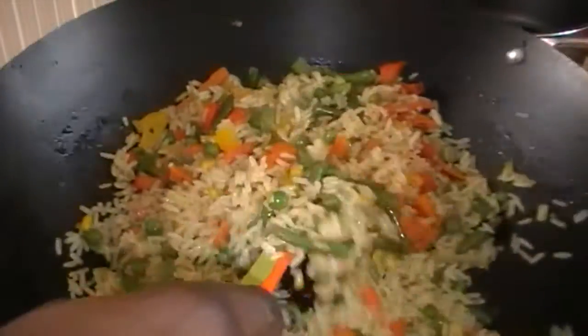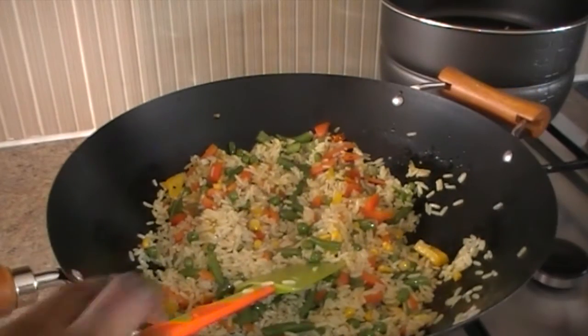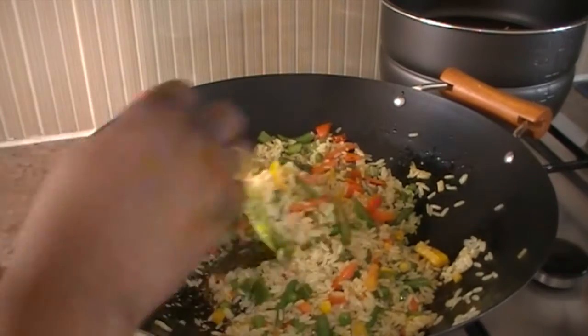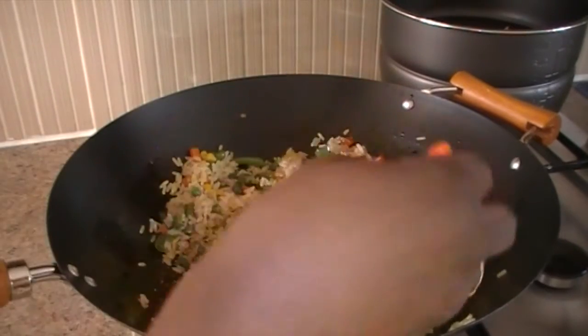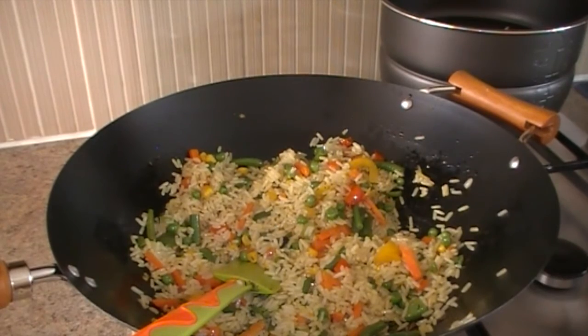The fried rice is already yummy. Thanks for watching, thanks for being on my channel, thanks for subscribing. Please leave your comments down below and I will surely respond. Please do like, share and subscribe. Thank you. Happy cooking. Bye, till next time.